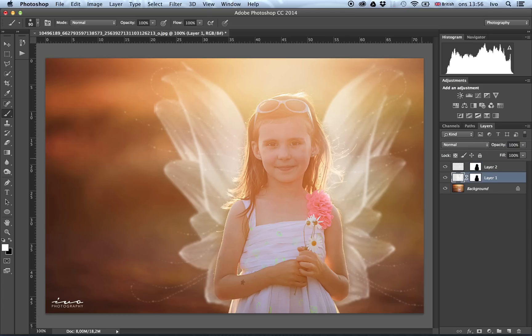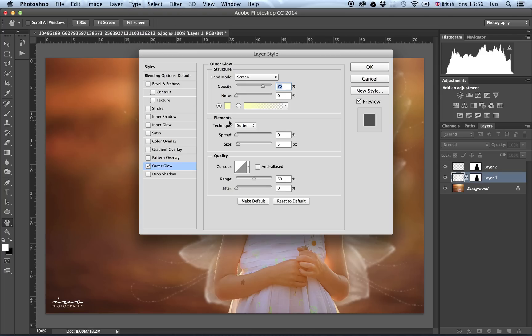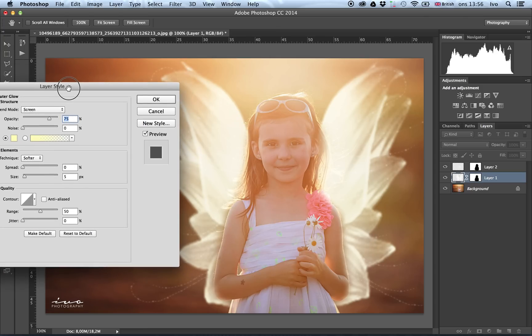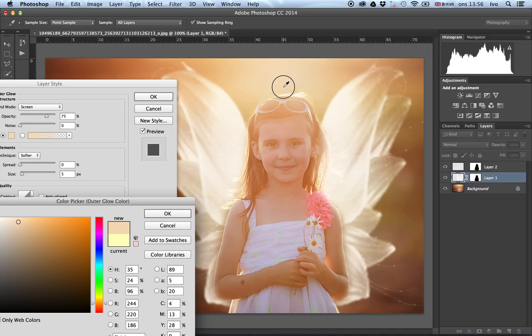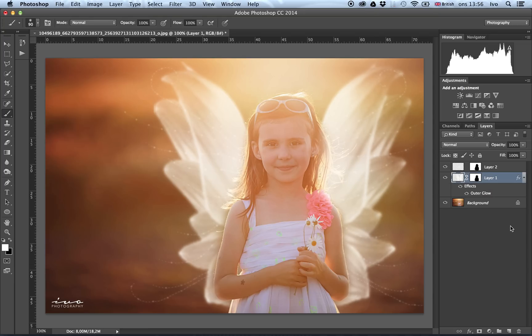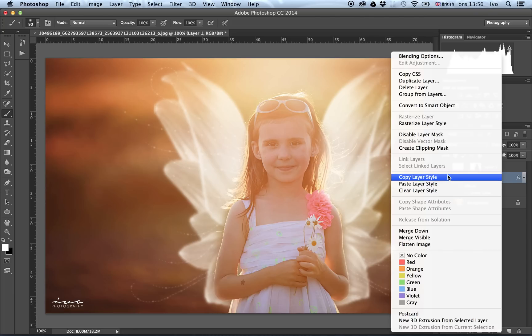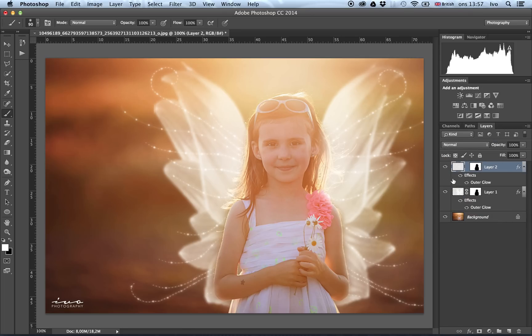What I normally also do is give it a little more fairytale look by applying an outer glow effect to the wings. I usually choose a color that's already in the background so it blends better. You can play around with the size of the outer glow and its opacity. Now that we have an effect on this layer, we want to apply the same effect to the upper wing layer as well. Right-click and copy layer style, then right-click the other layer and paste. You get a nice glowing effect on both layers.